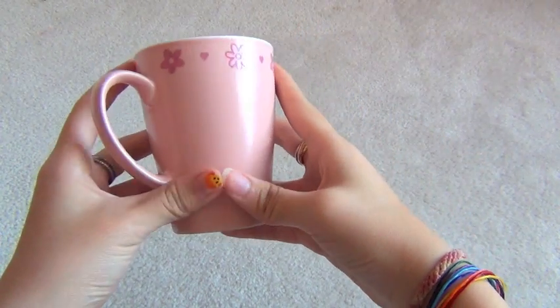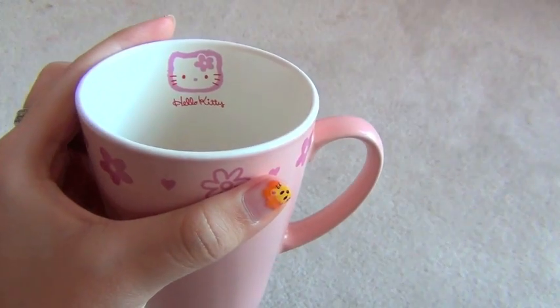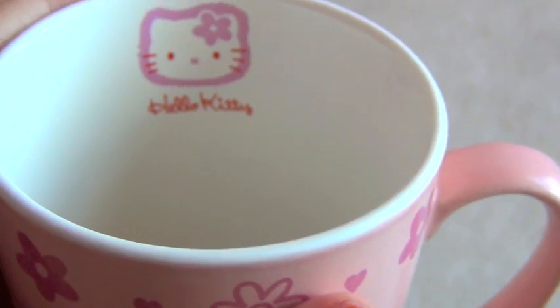So this is a Hello Kitty cup with pink flowers. There's a little Hello Kitty symbol inside of it.